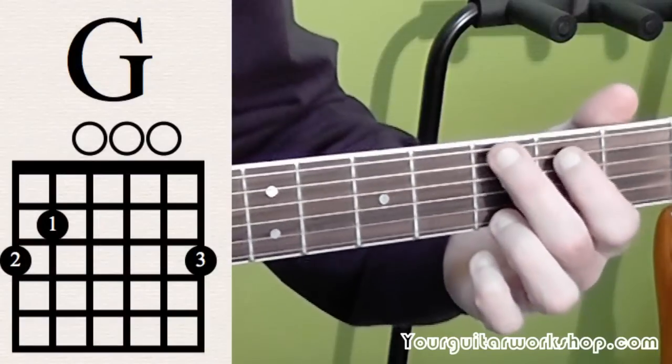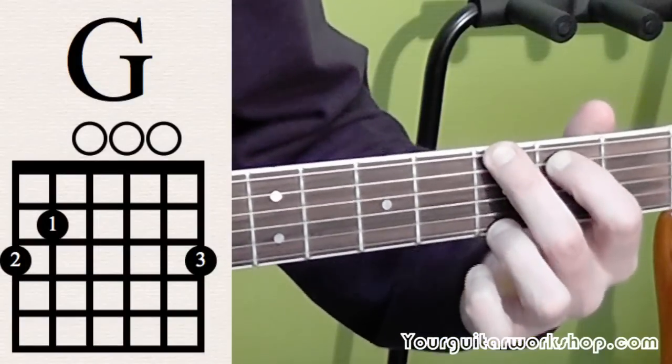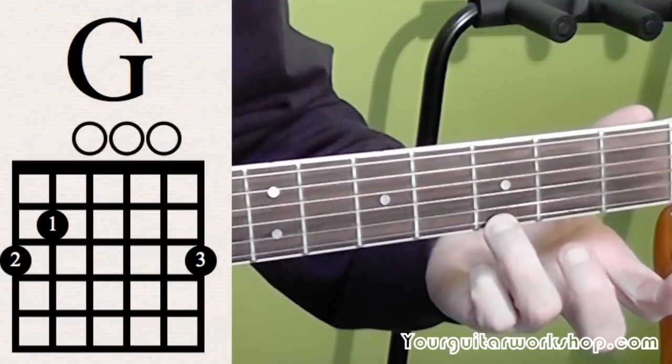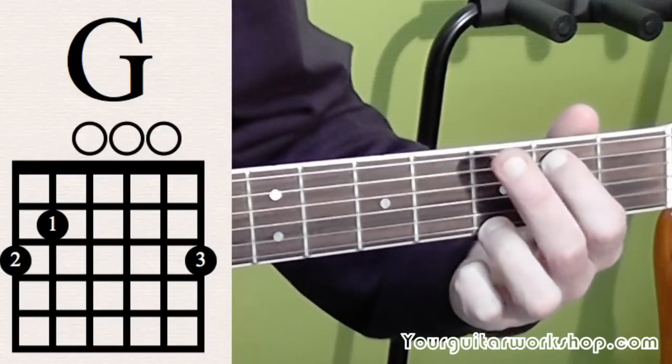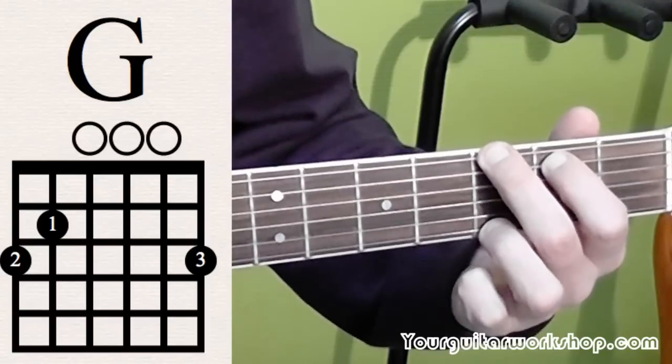The first chord that she starts off with is a G chord. So that's ring finger on third position of the first string, index finger on second position of the A string, middle finger on third position of the low E string.